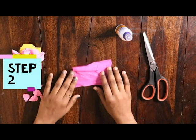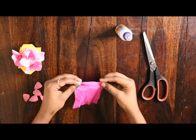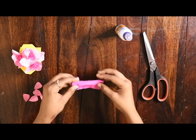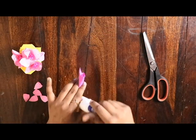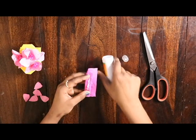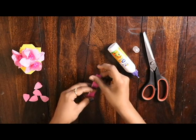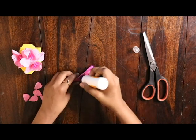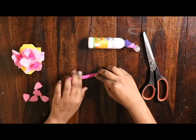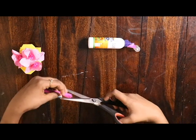Step number two: we will be making the stem. Take the dark crepe paper and roll it into a cylinder, then glue it. Now you can fold it in half to reduce the size of the stem, like this. Take the scissors and cut it like this.